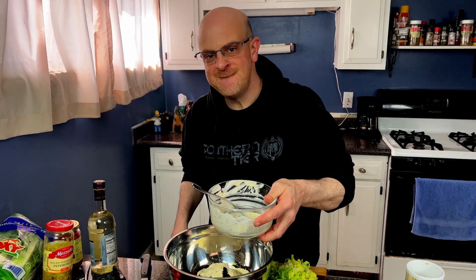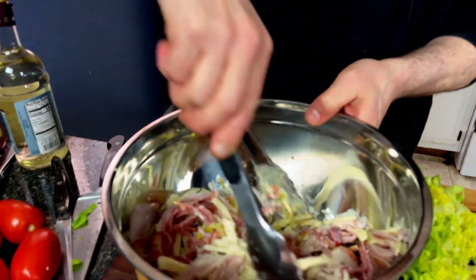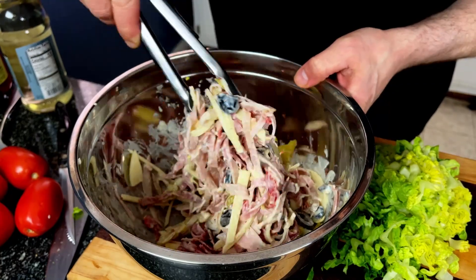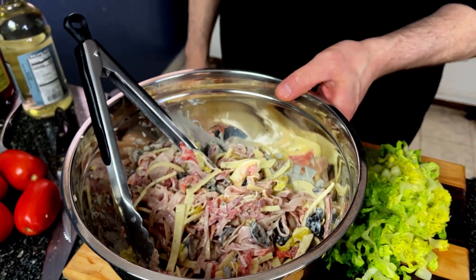Construction decided to start outside today, but all right — let's get this tossed up. To me this is going to be plenty. Look at that. All right, let's assemble.